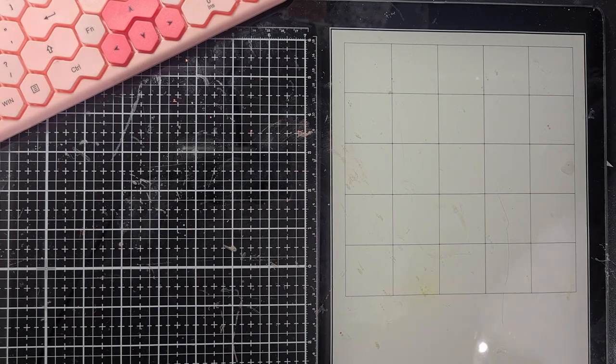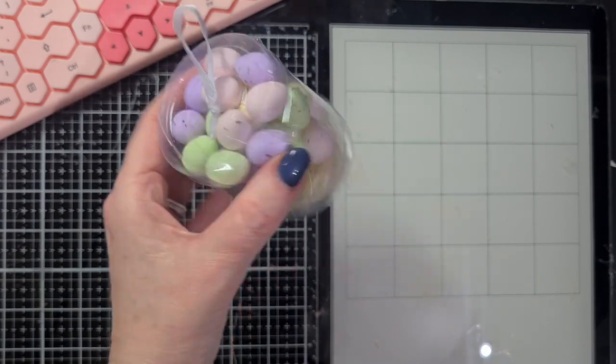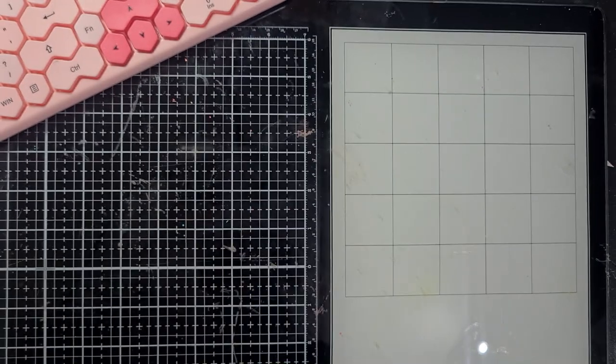For Easter I also found some decoration eggs that I can use for making pictures and for my table decor downstairs.